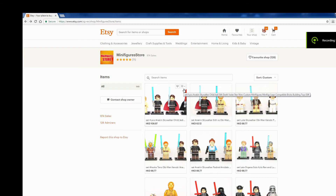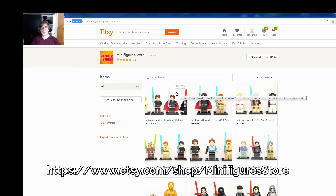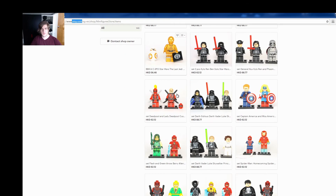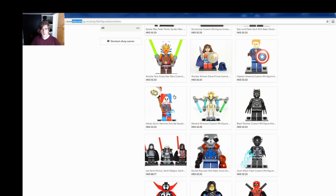Welcome back. I hope you liked the review of these awesome minifigures. These all came from the Minifigure Store, which is the best store for minifigures on Etsy. Go to Etsy.com, search for 'Minifigure Store' and you'll find this awesome store. They have a boatload of minifigures from different movie ranges — Star Wars, Avengers, and more.